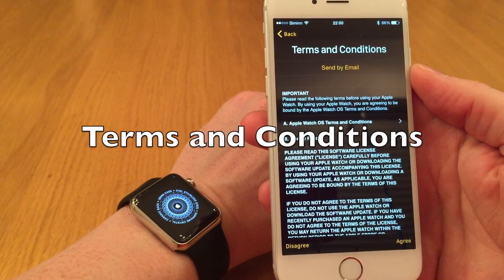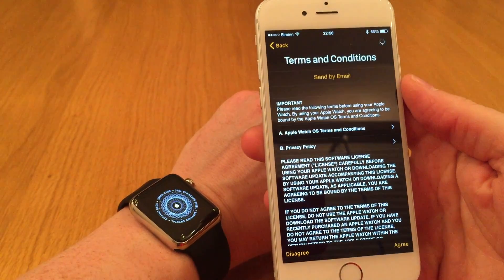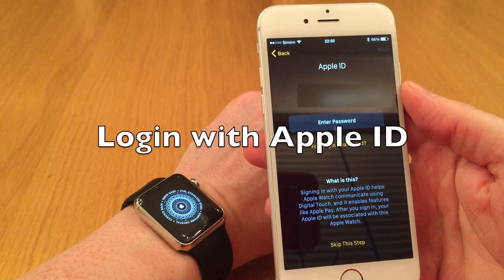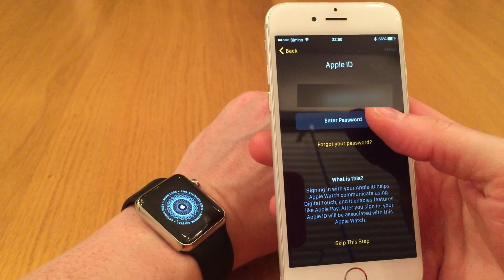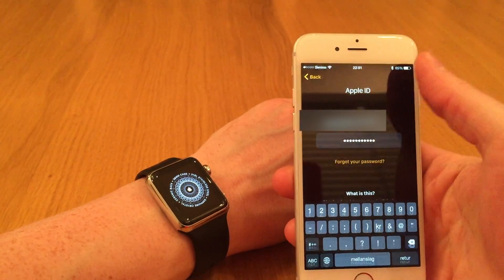Now we just have to agree to the terms and conditions, and enter my password for the Apple ID. When I've entered the Apple ID password, click next.